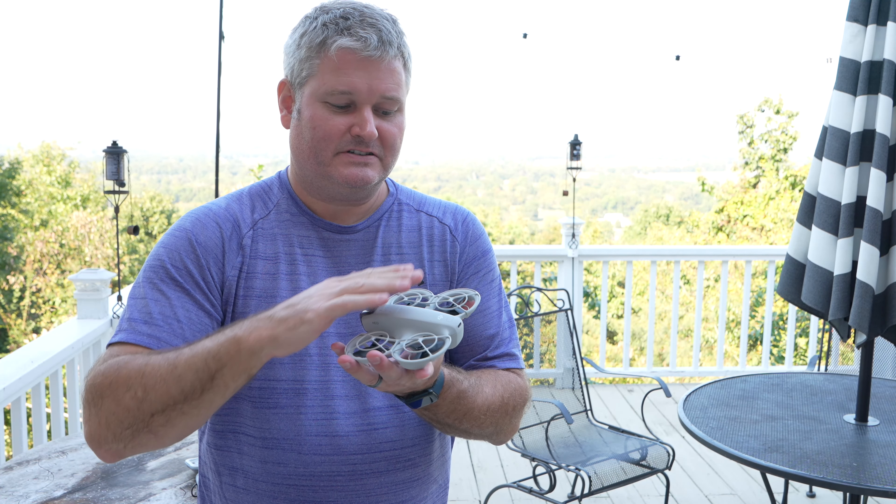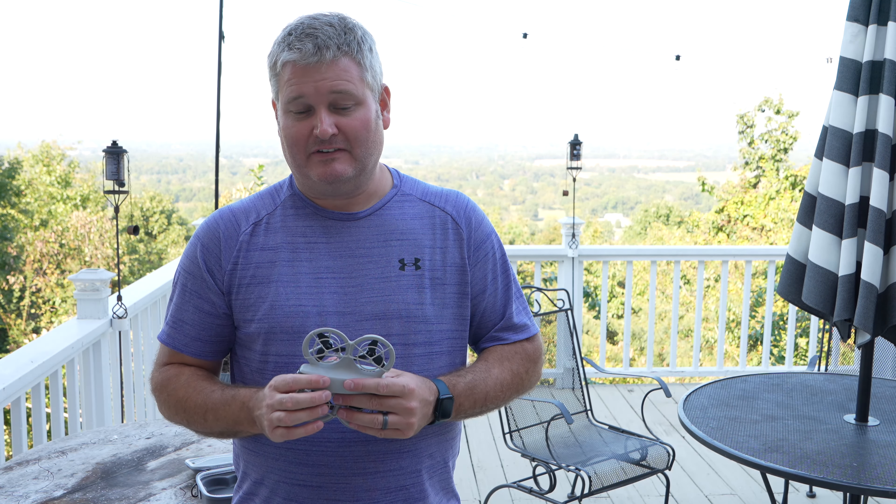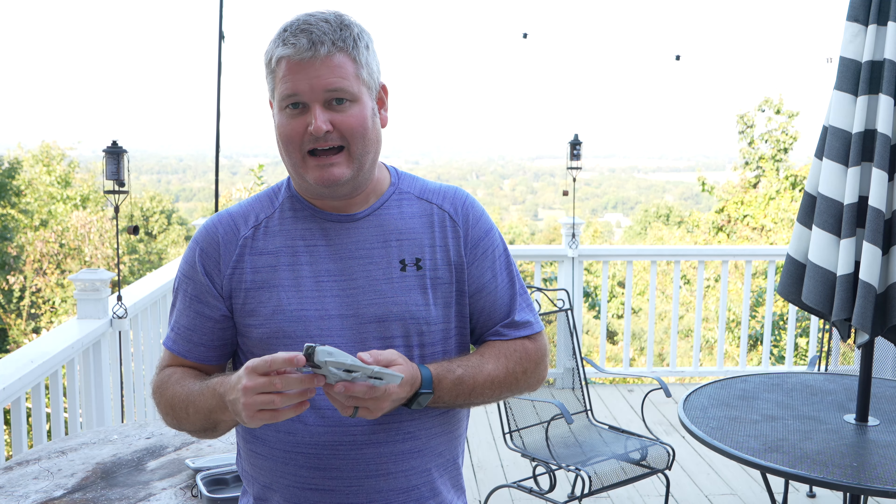It comes with prop guards already attached, so it makes it a safer drone. One thing it does not have is obstacle avoidance, but even the drones that do have that — it's not something people should assume exists and rely on to be safe and responsible. So the absence of obstacle avoidance is not an issue in my book, but you do get prop guards.